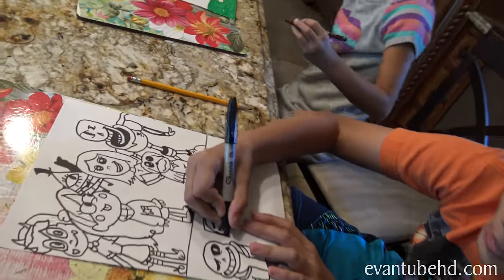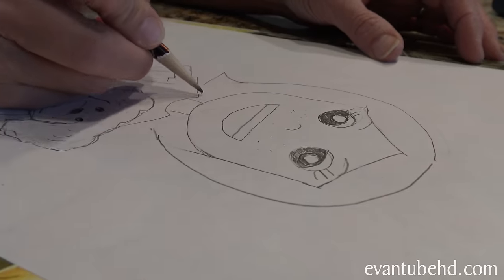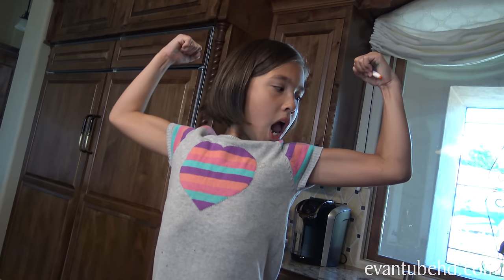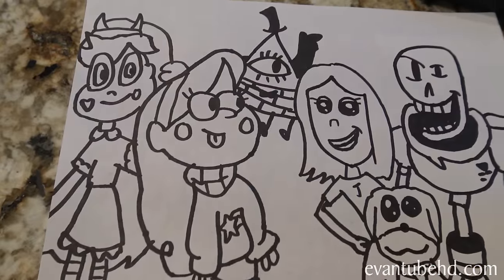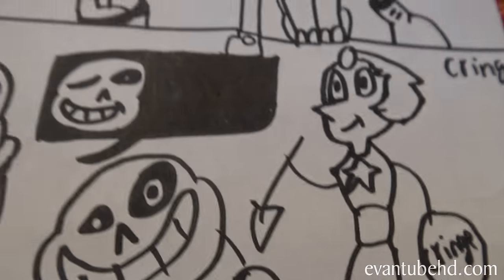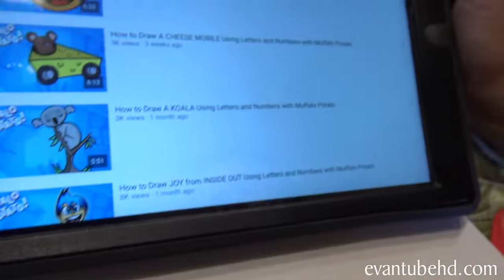Evan's adding all sorts of characters to his picture. A year later, Jillian is still coloring the grass — luckily she had two green pens. Another thing to be careful about when using markers is getting ink all over your hands because if it's still wet, it could transfer to other parts of your drawing. Evan's gonna go pick something else from the Muffalo Potato library while Jillian's finishing up. Jill's still coloring hers, and Mom's is over here.